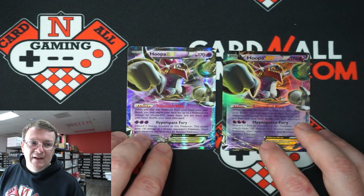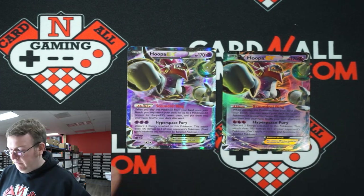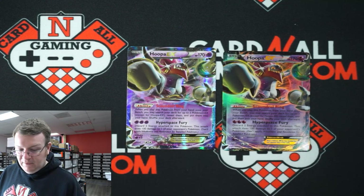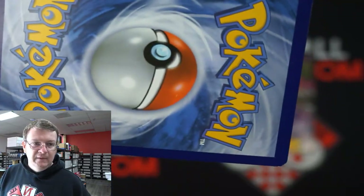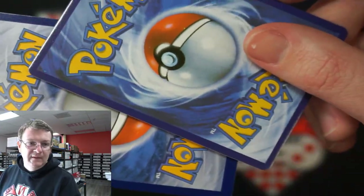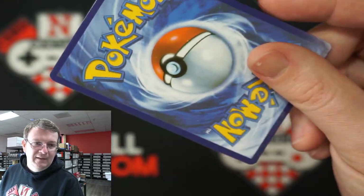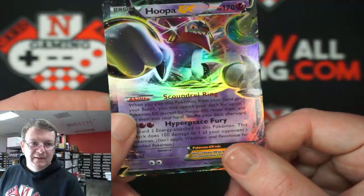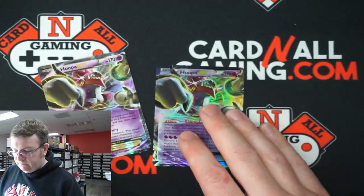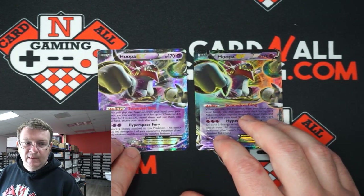The fakes that are out there are getting really good — they're using really good machines — but it is a different kind of process, it's not the same. Again, this is the authentic one. The backs used to be a dead giveaway, not so much anymore. It's kind of more washed out, kind of more muted colors, but if this was not in comparison you could probably pick up this card and be like, 'yeah this looks pretty good.'